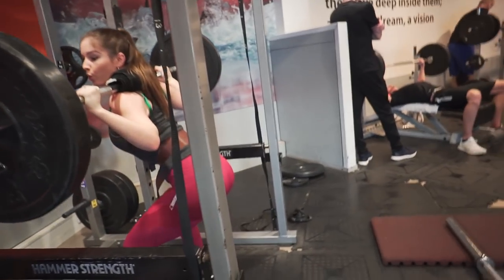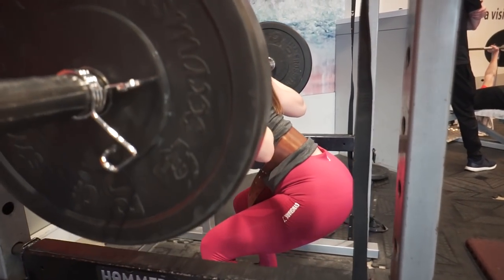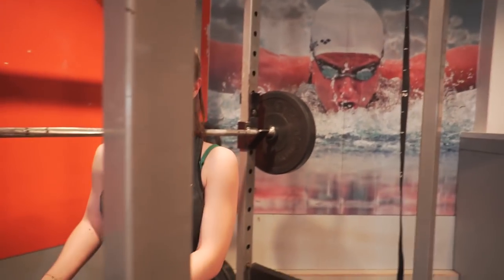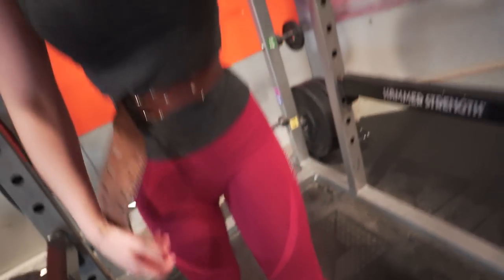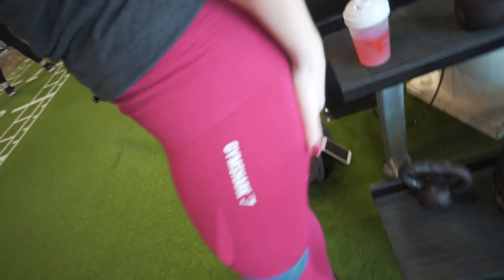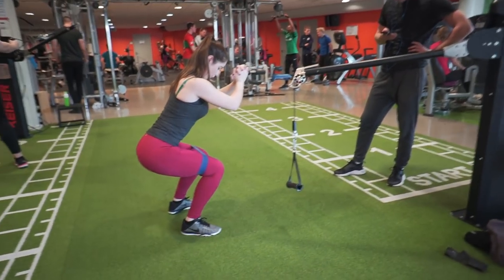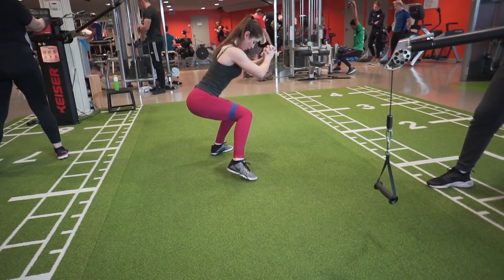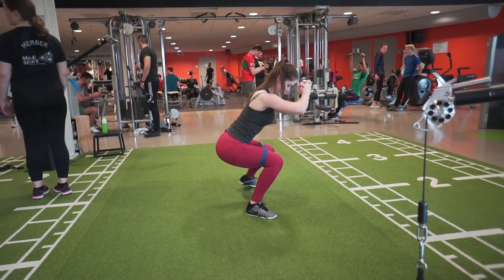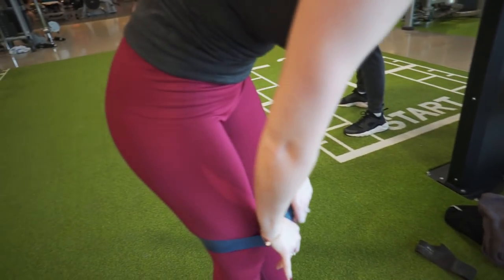Hold on — yeah, you got it! Come on, ready! Was it tough? Oh my god, it was tough! Nice to watch you. Gotta represent the squad. Side squats — burn the ass, dude, oh my god! Is it burning? Oh my god, yeah, I'm dying.